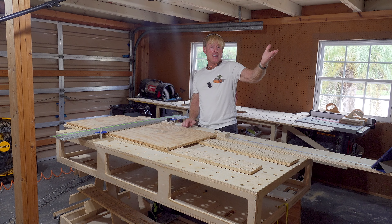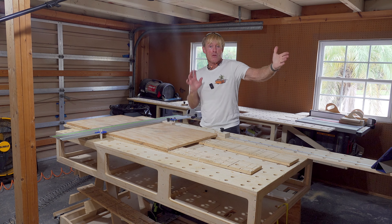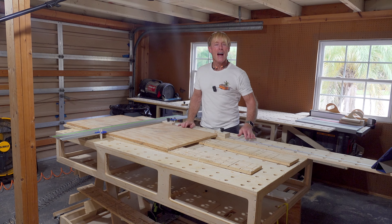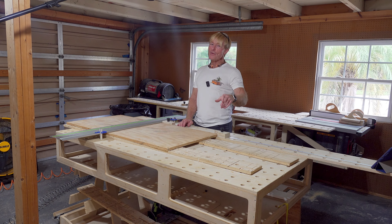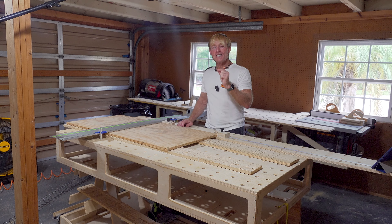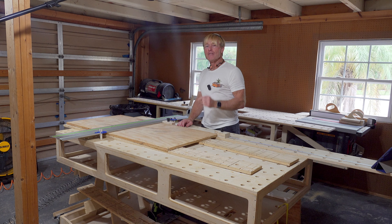Your shop may be like my tool trailer or the Smart Wood Shop itself, and you could tour that. I want to set up a series of videos that tour all of your shops, or as many as possible. As a woodworker, you know how much you love to see inside somebody else's shop.